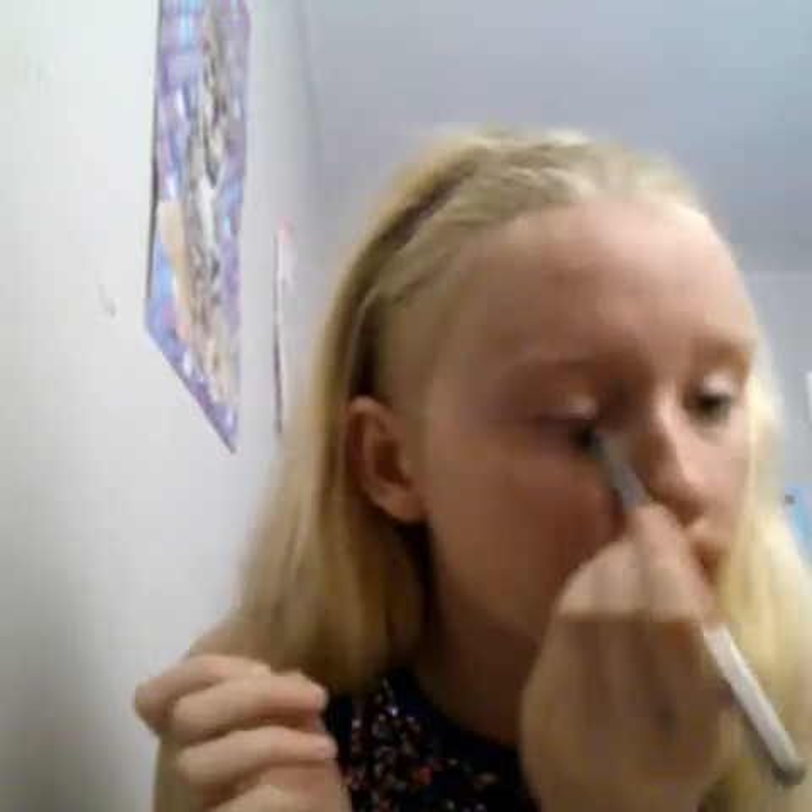Now my lids are done. You may be asking, why in the world would you do this? Because when I put the makeup on it kind of makes it look ten times better. Then I'm going to take this super pale color and put it in the crease. I just kind of dab it because I don't really know much about that. It just makes my eyes look better. And I put some under my eye, but not too much because I don't want to over-exaggerate it.